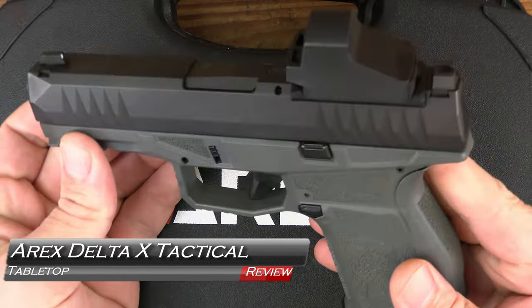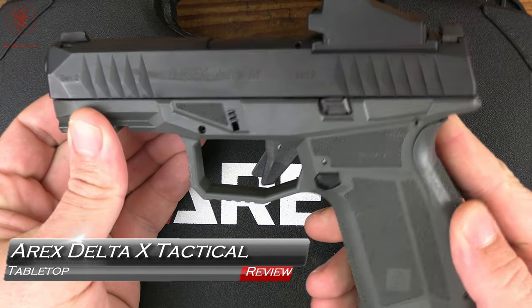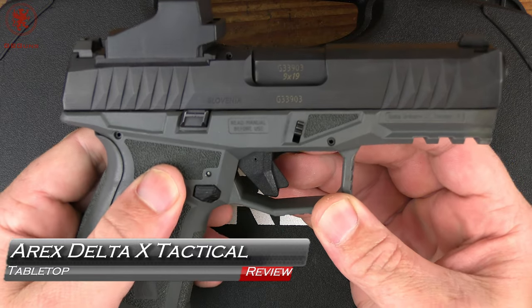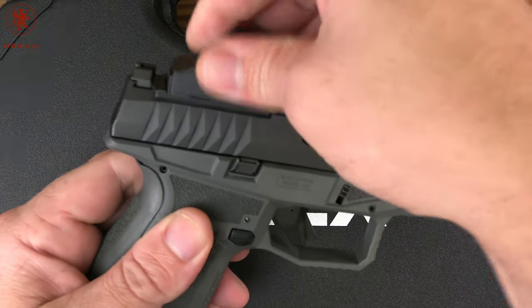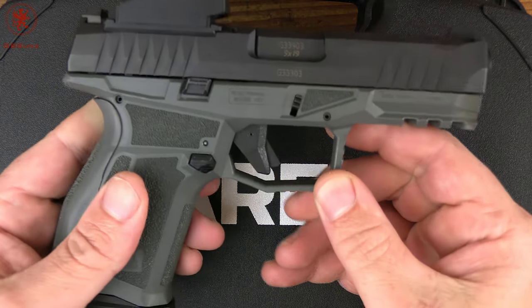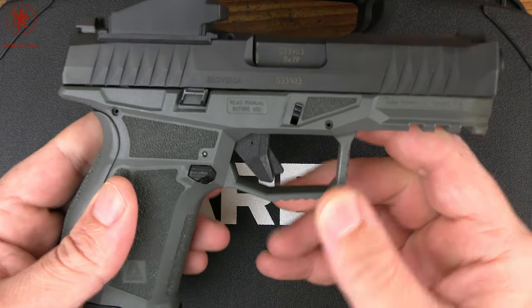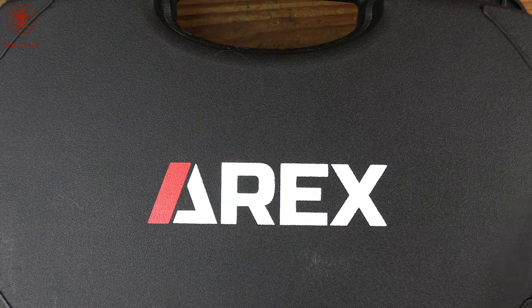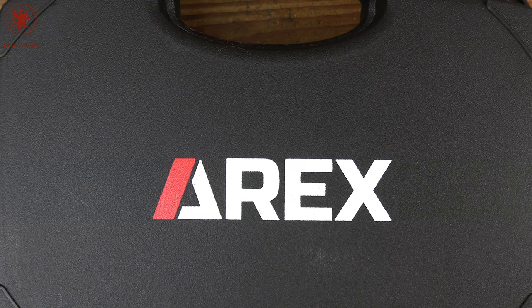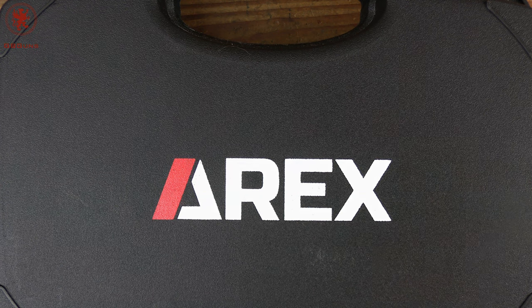Some time ago we reviewed the ARX Delta M and were quite impressed — it's a great gun and an incredible value. We ran it optics-ready through a Sentinel Concepts course. Impressed enough, we decided to take a look at another one. This is the ARX Delta X tactical tabletop review and field strip, coming up next on GB Gun.